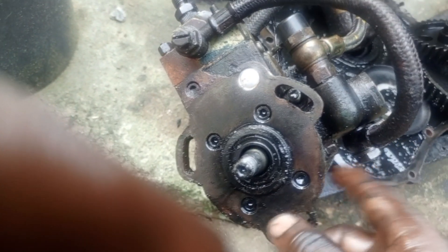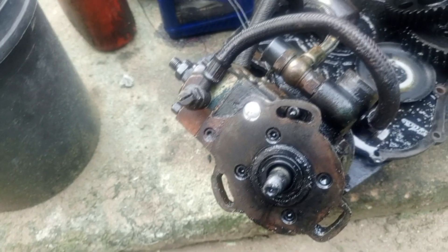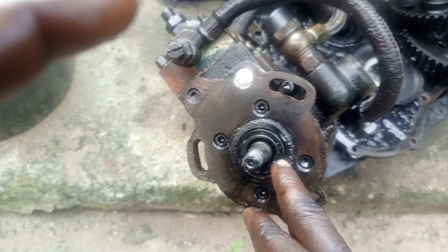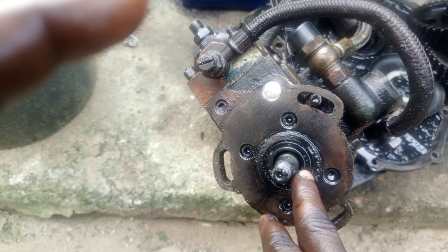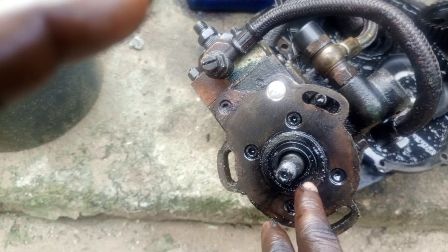It allows the oil from the injection pump to start leaking. When the oil finishes inside the injection pump, this injection pump is going to get damaged. That is why you have to ensure that when you carry out an overhaul of your injection pump, you need to replace this seal. And from time to time, you need to check the seal — if the seal is damaged, then you need to replace it.